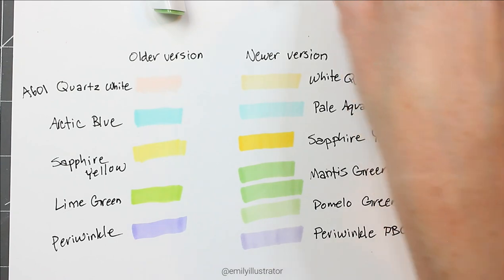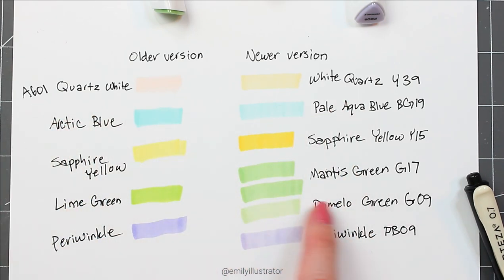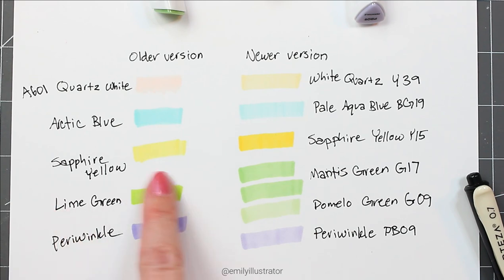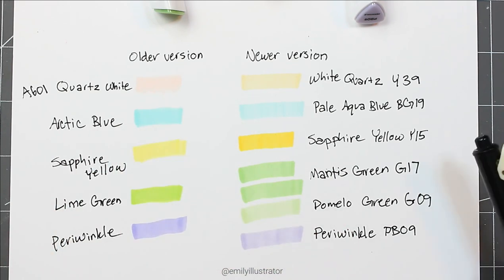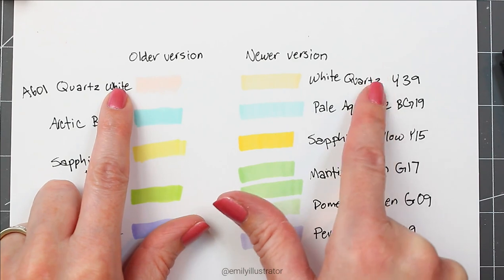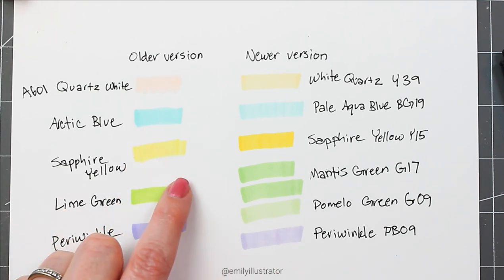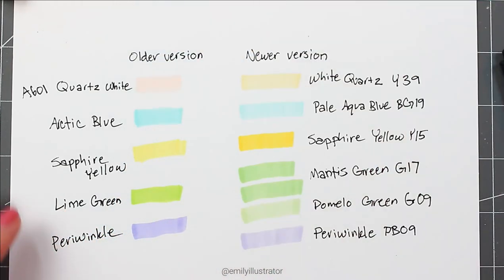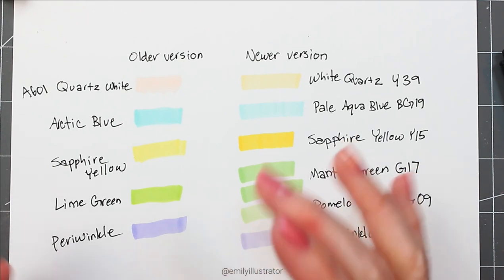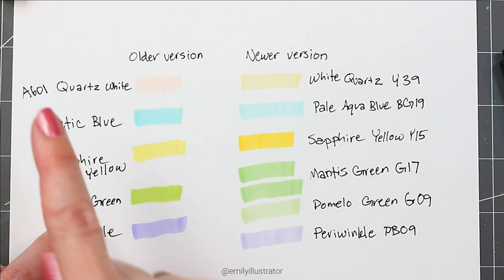Overall, pale aqua blue is slightly lighter than arctic blue, and I like the new lighter green choices. I'm not opposed to the new color selections. It is interesting when colors change as dramatically as quartz white to white quartz — very peachy versus very yellow. If you get these markers you'll definitely want a brand new color chart, because having the same name does not mean it's the same color. As for the ink itself, I'm not seeing too much of a difference.